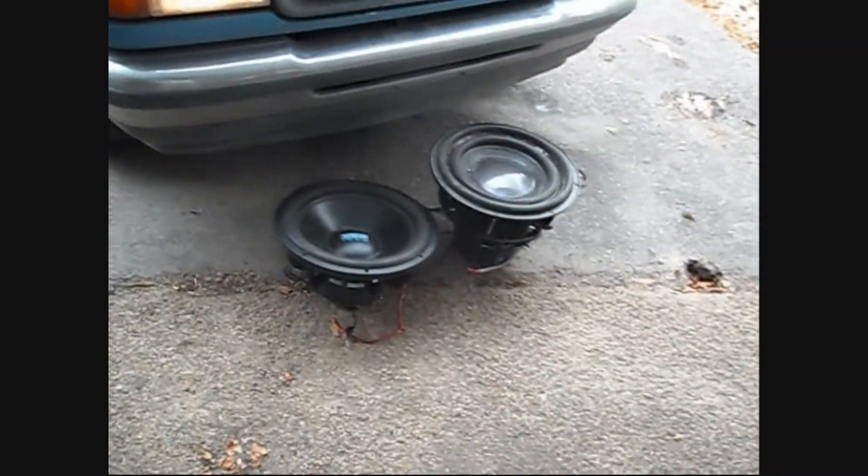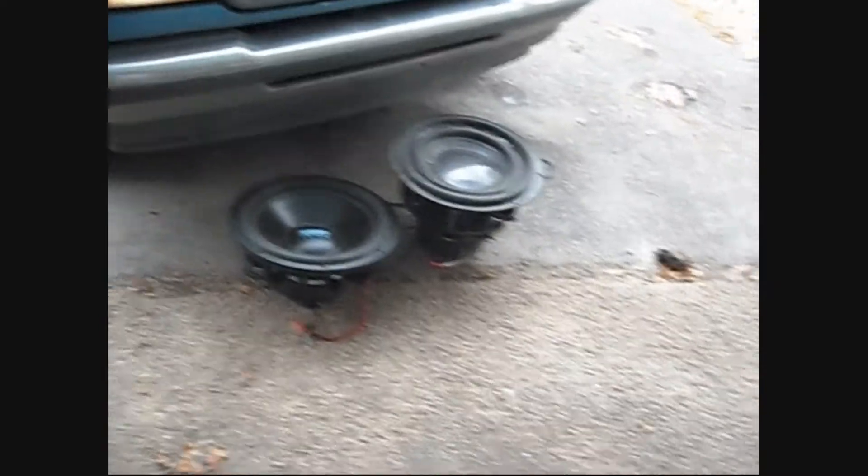The other day I ran both my subs at the exact same time, and it was loud as fuck. It was louder than any stereo I've ever had in my vehicles.